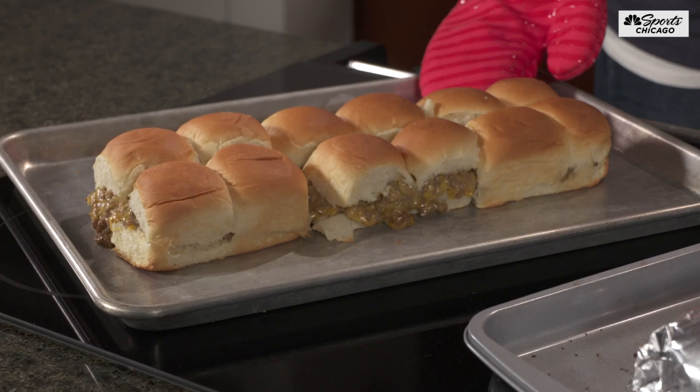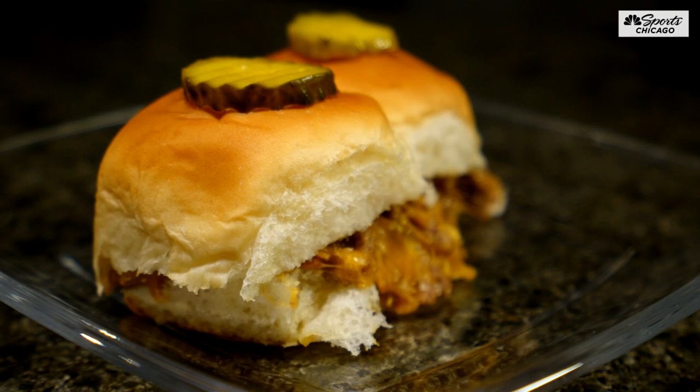The recipe also calls for pickles. You could toothpick a pickle on top of each one, or you could open them up and put the pickle inside. I'm not a pickle guy, so we'll leave those off.